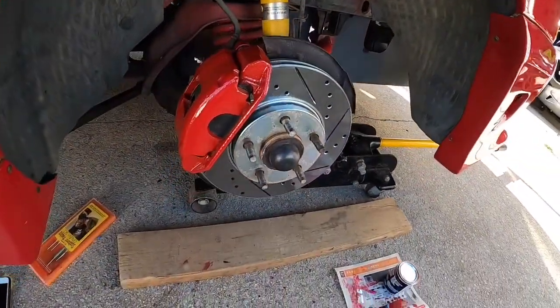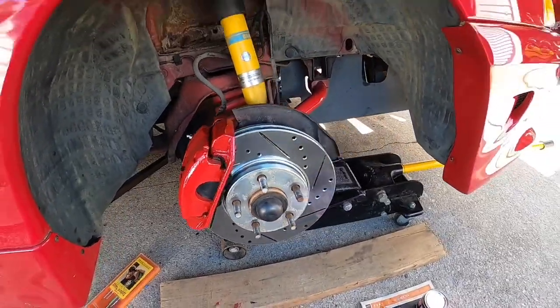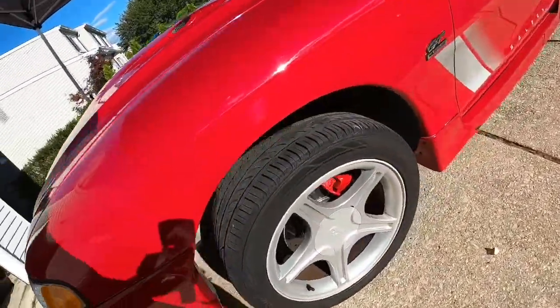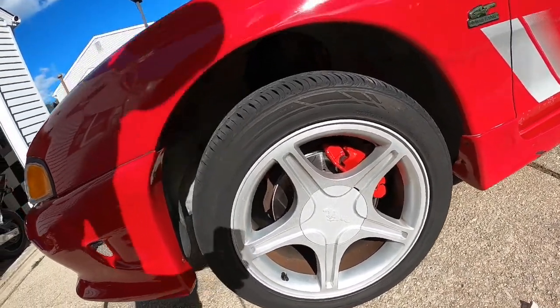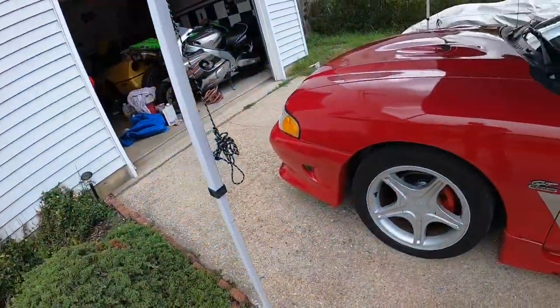I'm done with both fronts now — they look pretty good. This one has to sit for about two hours before I put the rim on. The other side looks really good too. I still have the Saleen decals coming, so they will only go in the front. Tomorrow I'm going to have to tackle the rear calipers.